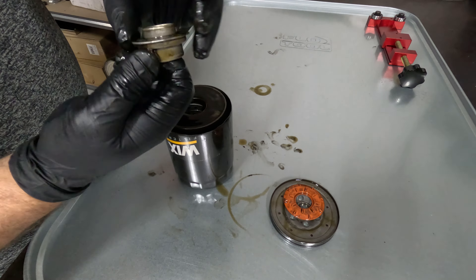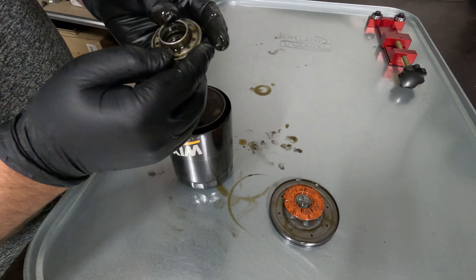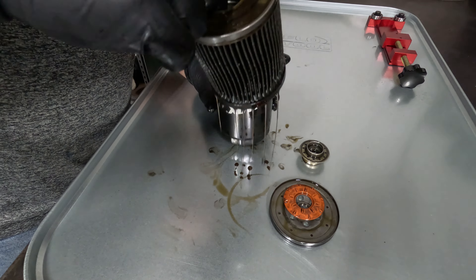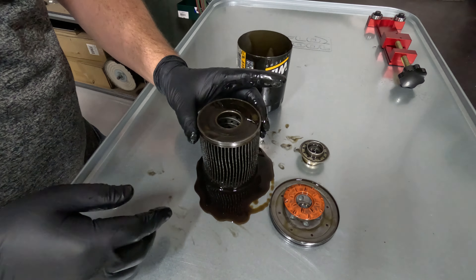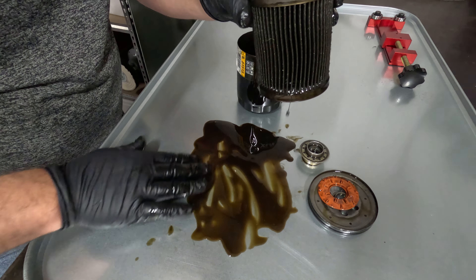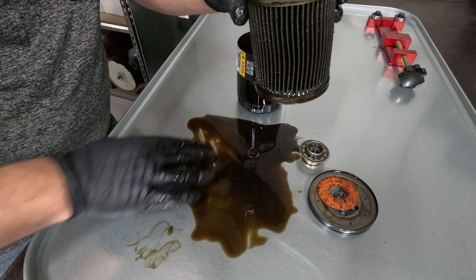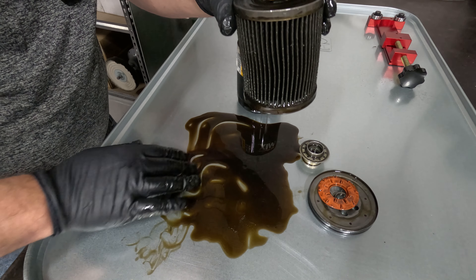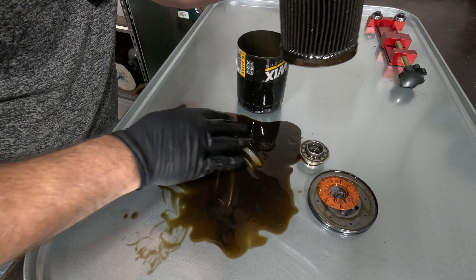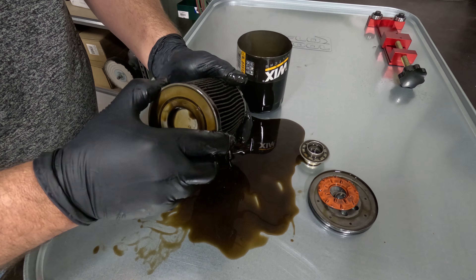That's the drain-back valve right there — you can see it's got oil on it. What you're looking for is big, chunky, shiny pieces. This is nothing — this is all break-in material. Nothing's gritty. Same with this piece here. All these pieces look pretty good. Not a lot of debris in here, not seeing anything stuck on the inside. That's all the break-in material.